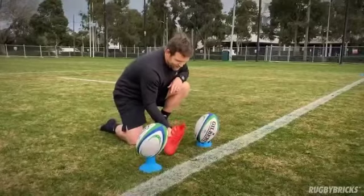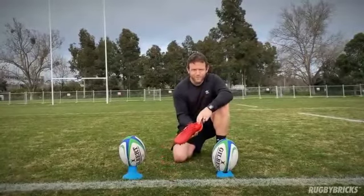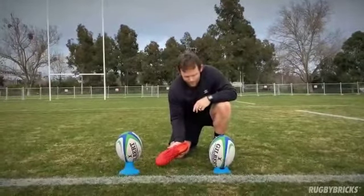We still get a nice hard foot, but we actually get slightly lower. So quite often our body's in a lower position, a more angled position. Think of a guy like Dan Carter at the point of impact — his body's on quite a lean because he's nice and strong at that point.